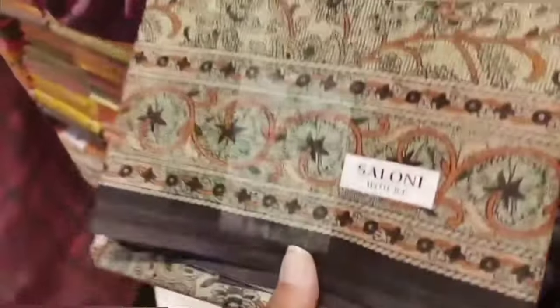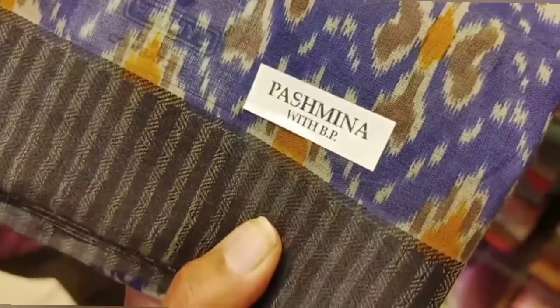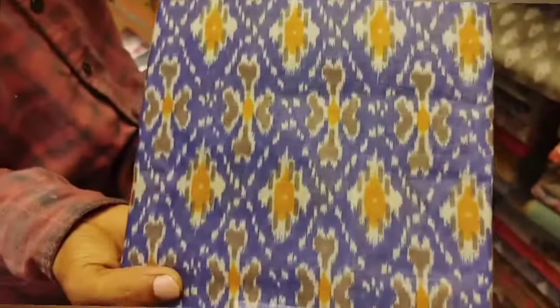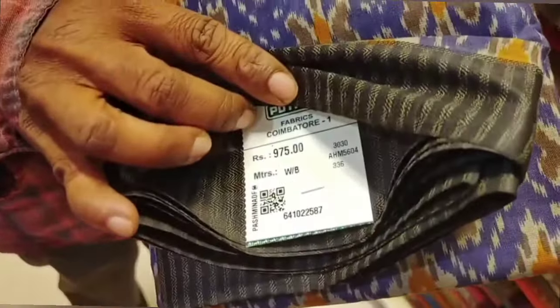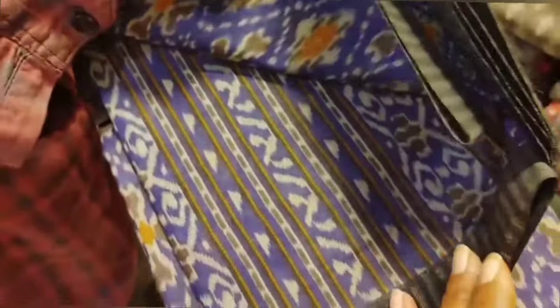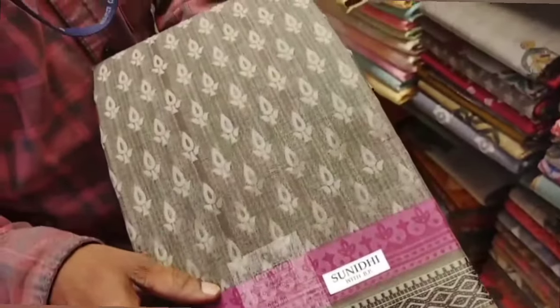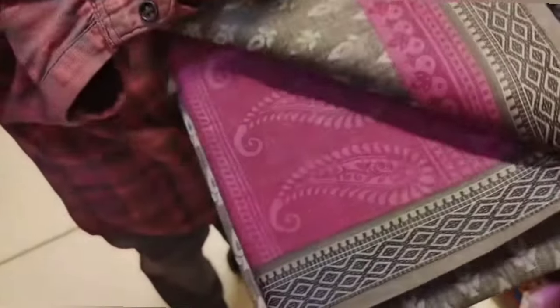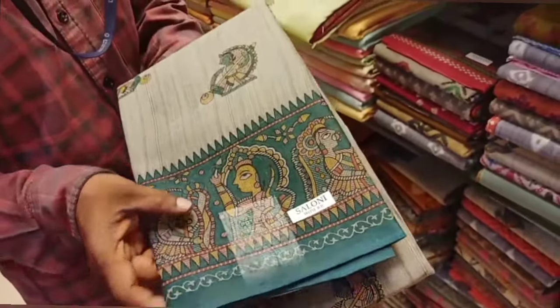The price is Rs. 905. Look at the colors. Look at the blouse. The blouse is very cute.